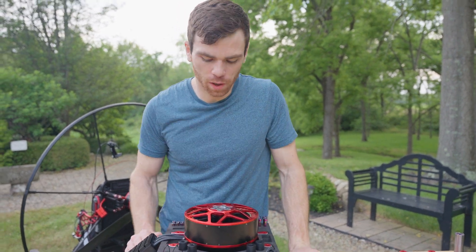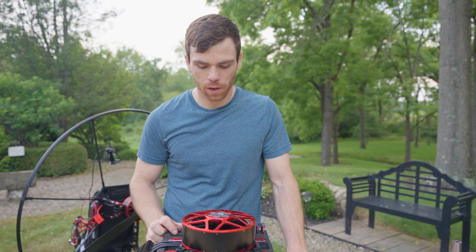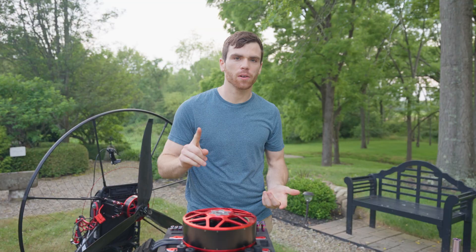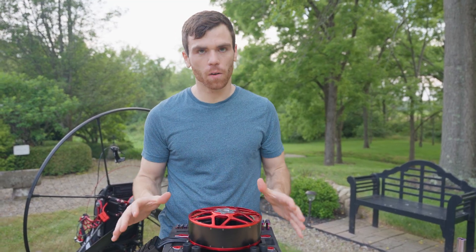Hey, what's up guys? Today I want to do a video on the new power pack. This is the V2.5 — completely redesigned, tons of new changes. You can check out the video comparing the V2.5 to the V2 and all the changes in it.